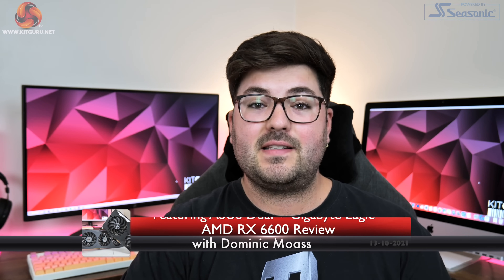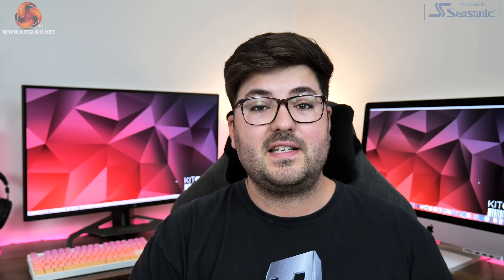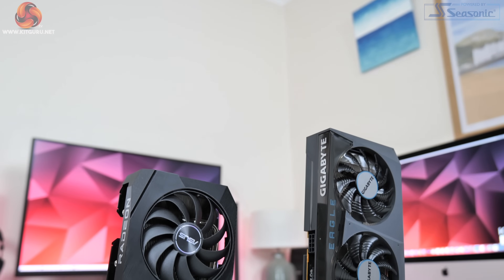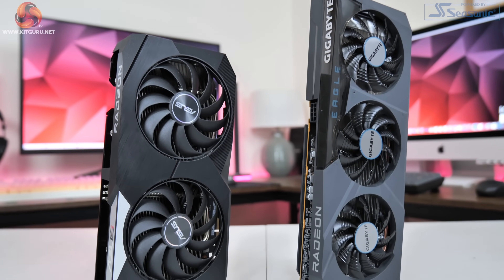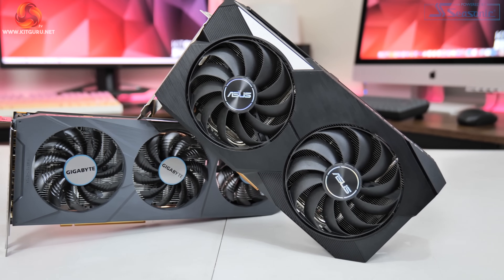Dominic here for KitGuru and today AMD has announced its new RX 6600, which is essentially a cut-down version of the 6600 XT that launched back in August. Just as with that launch though, there is no reference card, so today we are going to be looking at the Asus 6600 Dual as well as the Gigabyte 6600 Eagle.